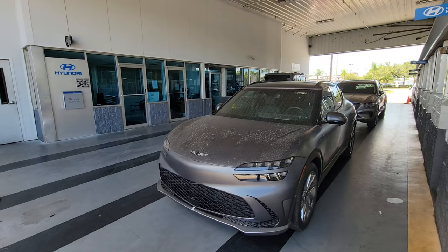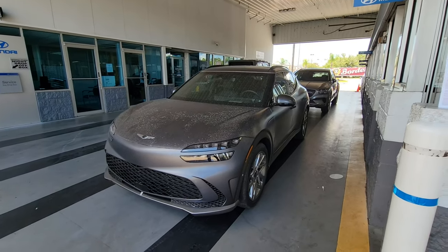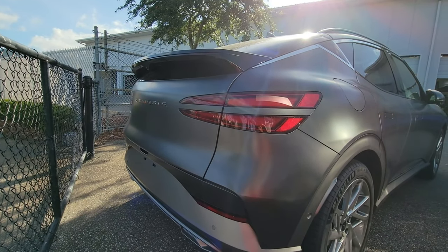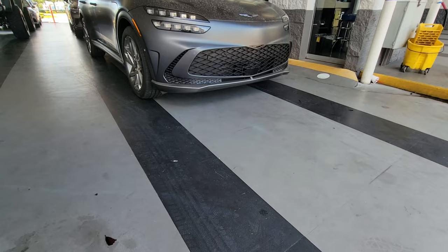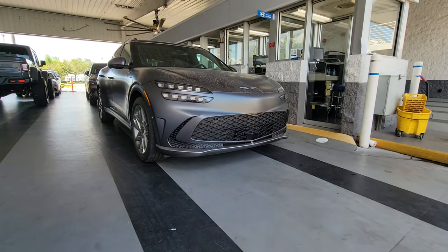One thing I just want to get out of the way early: this car is dirty because it just arrived and my manager says I'm not even allowed to drive it to get cleaned up. So we're going to have to deal with a little bit of dirt. But aside from that, the GV60 really is setting Genesis into a new trajectory, because Genesis will soon be a pure electric brand, and the GV60 is kicking it off for us.